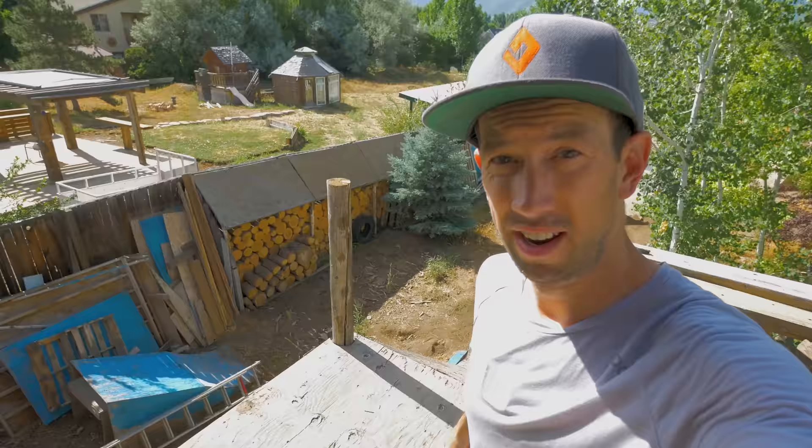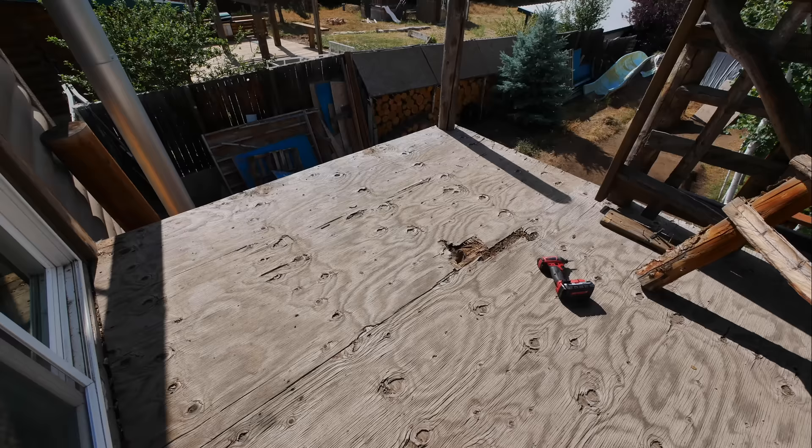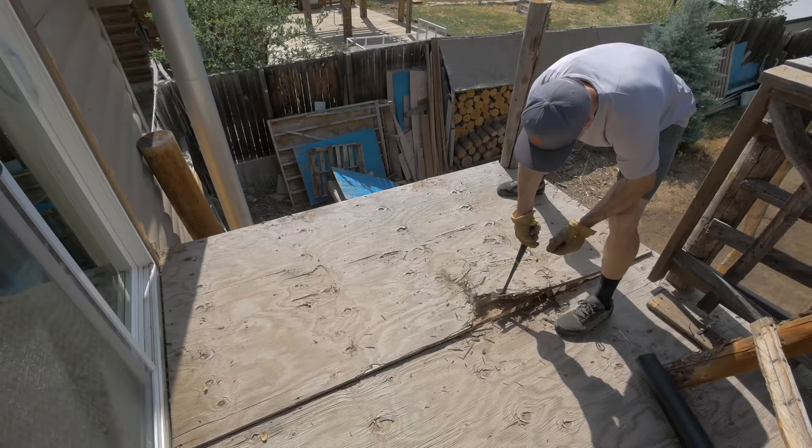Now we're at the sketchy part of the operation. There's no railing here anymore, so it's about two stories down straight to the bottom. Not looking to fall down there, going to be pretty careful. We spend our whole lives trying not to break things, so when you get to rip things apart, it's actually kind of fun.